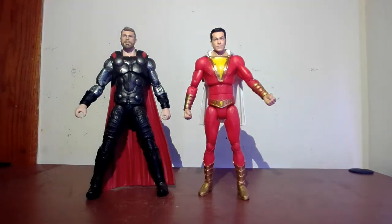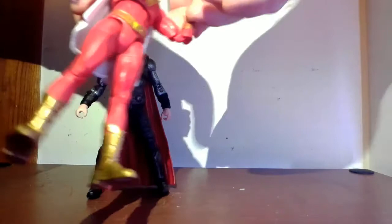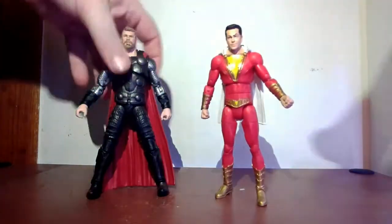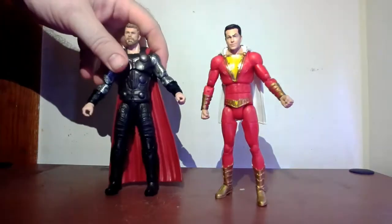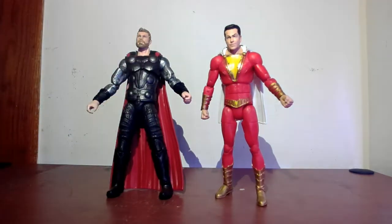Articulation-wise the two lines are very close — DC Multiverse is clearly trying to match what Marvel Legends does. The legs have a somewhat unusual articulation on the DC side. Where DC falls short is the elbow: the double-jointed elbow on DC figures looks a bit awkward, whereas on Marvel Legends it looks almost natural. Otherwise there are no real major complaints with articulation on either line.